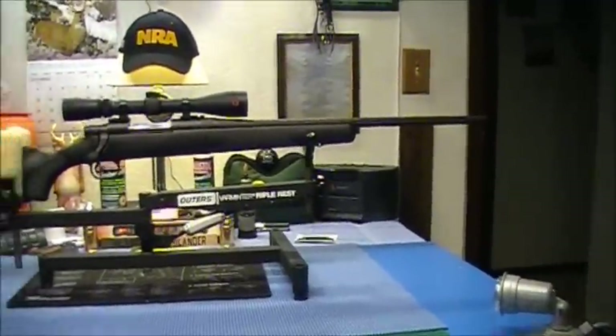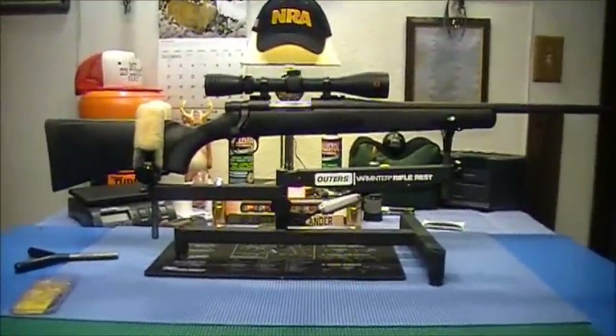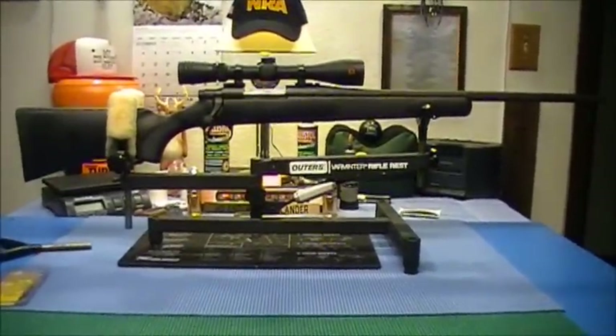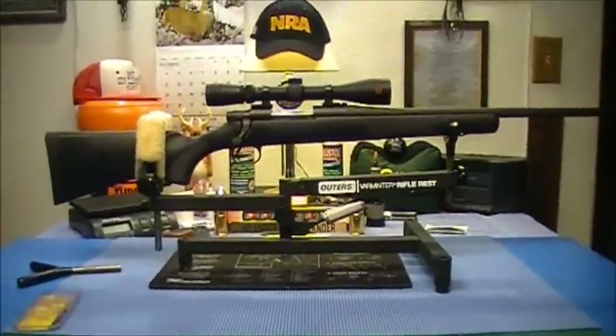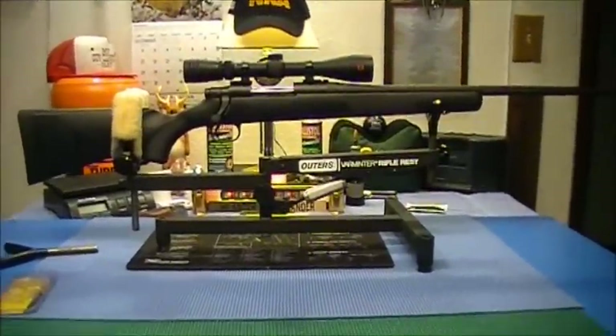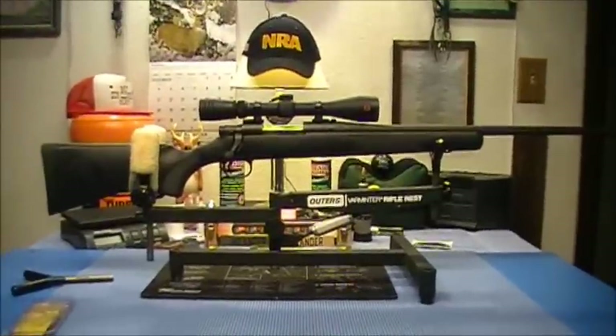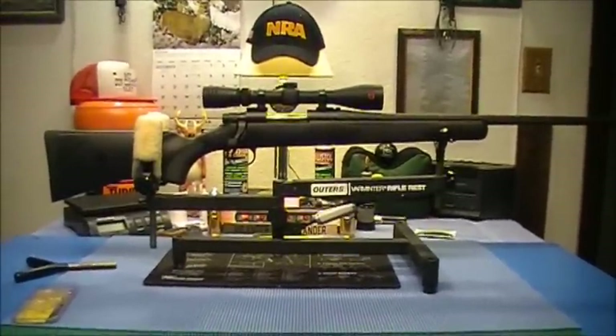I really like that rifle — a little over 300 bucks, can you believe it? We still got to find out if the thing shoots well though. All right, fairly short video, thanks for stopping by — we'll see ya.